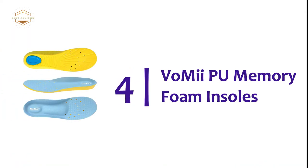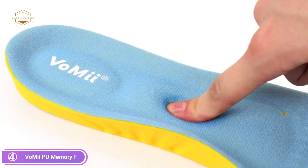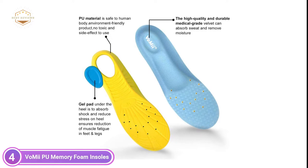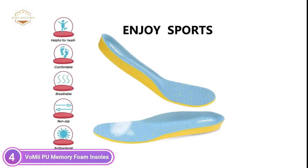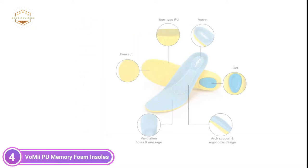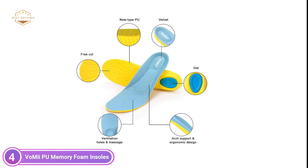Here is item number 4, Vomi PU Memory Foam Insoles. U-shaped heel cup with arch support helps keep the foot in place and supports it. Insoles for shoes provide the best cushioning and support on flat feet. They are ideal for cross-training, running and climbing in basketball, or other ball games as well as casual use. Gel pad beneath the heel helps take the shock away and lessen the strain on the heel. It also ensures fewer muscles fatigue in the feet and legs. It is beneficial for heel spurs as well as plantar fasciitis and other foot pain issues. These orthotic insoles are comfortable and give your feet the sensation of walking on clouds. They are ideal for jogging or walking.